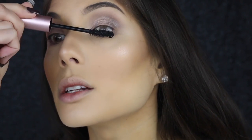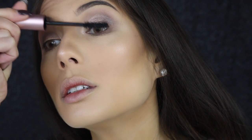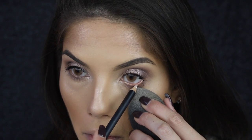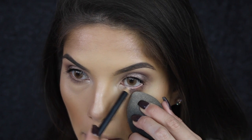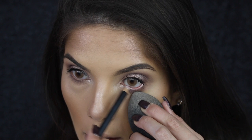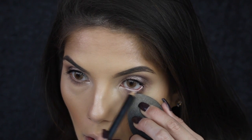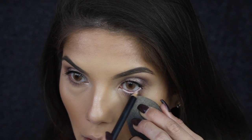The mascara I'm using is the Too Faced Better Than Sex mascara, applying that to the top lashes. I'm going to line my waterline with Fascinating from MAC. The reason I'm using a beauty blender to hold down my eyelid is because it doesn't leave finger marks or nail marks on my under eye — it's just so much easier.